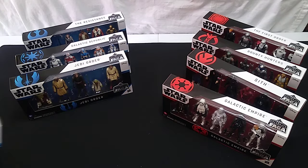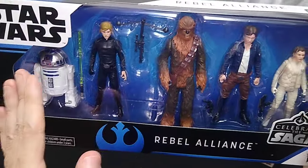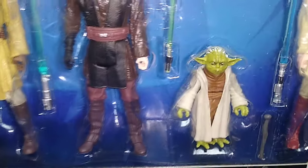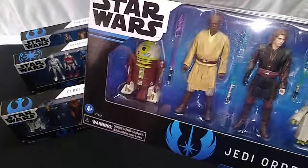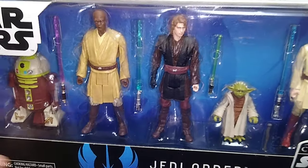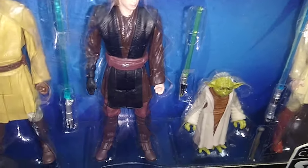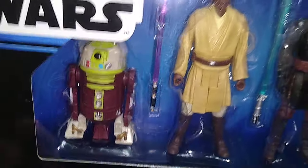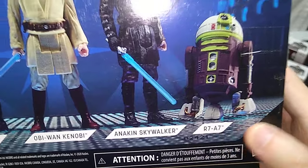Next we have the Jedi Order. All logical choices in this box set. We have an Obi-Wan Kenobi from Episode 3 — that looks okay. Perhaps the best Yoda action figure at this scale ever produced — that looks really, really good. These might all be underscaled compared to the Power of the Force and Power of the Jedi figures in our collection, but that's okay. We have an Anakin Skywalker from Episode 3 — that looks good. We have a Mace Windu, presumably from Episode 2, with a purple lightsaber — that looks good. And for some reason, an astromech droid. This one does have a third leg — it's R7-A7, apparently a Jedi droid.